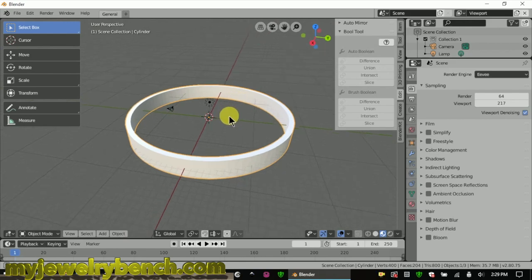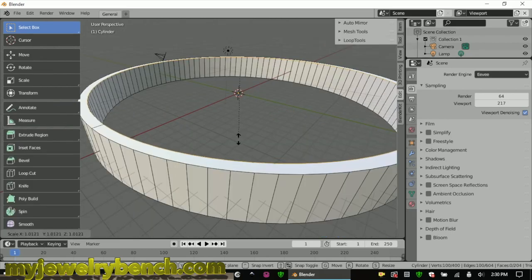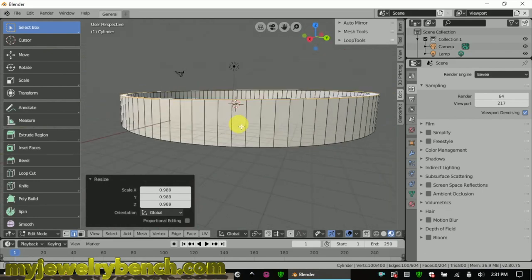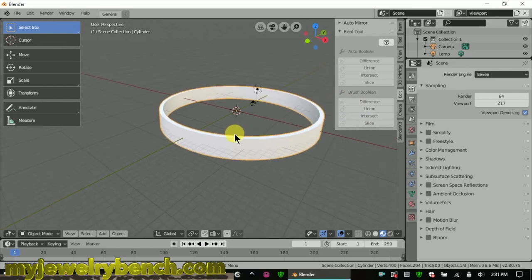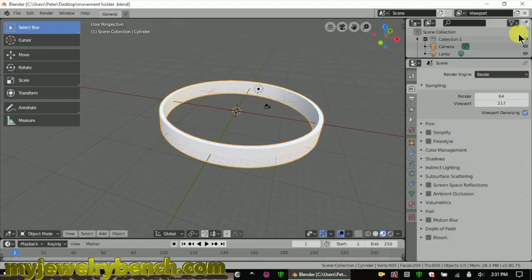Once I've got this filler piece done, I'm just going to give it a little taper. I'm going to switch into edit mode, select the outer vertices by pressing Shift and Alt, grab both sides and just scale it in a little bit so I have a slight outer taper — so the top is a little bit thinner than the bottom, which makes it easy to slide back into the Waterford crystal. Now we're going to export this as an STL file to bring it into our slicer. I'm going to save it on my desktop and call this 'movement holder STL.' I'll make sure I select 'selection only' and then export it as an STL file.